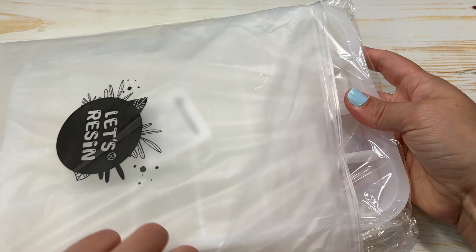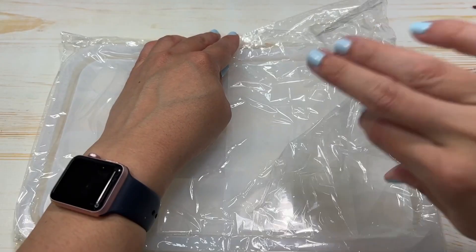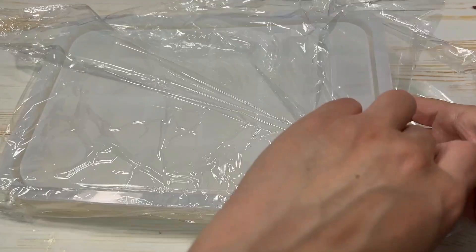Hey guys, for today's video we're going to try putting tissue paper in resin. It's something that I've been wanting to try for a while now, and I'm also curious to see whether the tissue paper color will fade. If this is something that sparks your interest too, then please keep on watching.